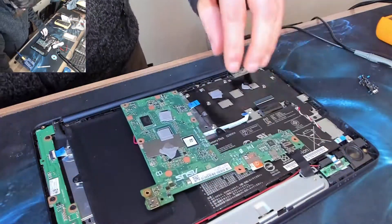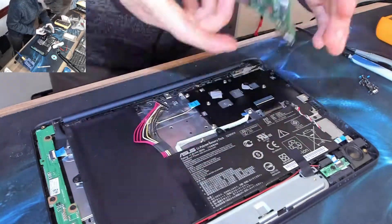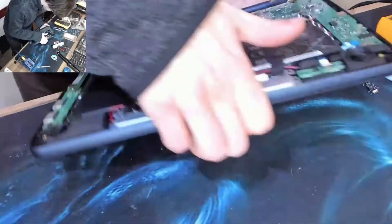With that out of the way, we can put the laptop back together. We're going to put a little bit of thermal compound onto those pads that I've messed up slightly, and then put everything back into place. Hopefully it'll be that simple.